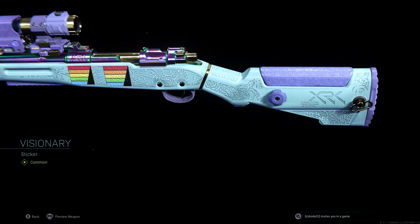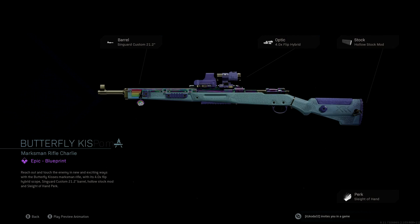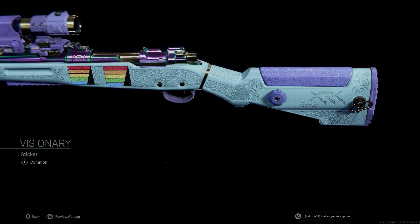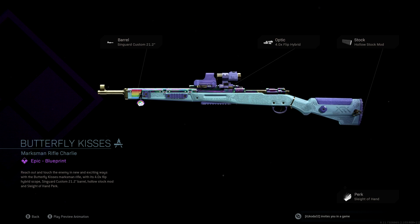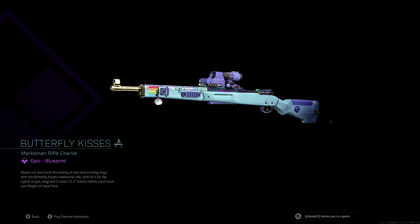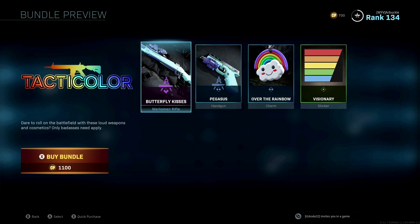The Butterfly Kisses is an epic blueprint, the Pegasus is a rare, the Over the Rainbow charm is a rare, and the Visionary is just a common sticker. It's a pretty cool bundle overall. At 1100 COD Points I think it's totally worth it because of the camos that come with these blueprints — the charm and sticker aren't that special, but those camos on the new blueprints look amazing.